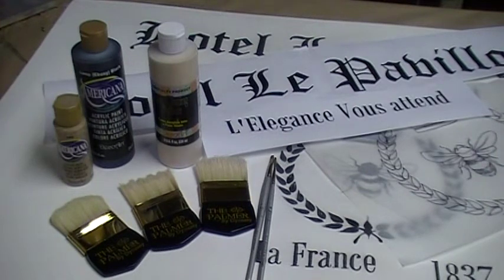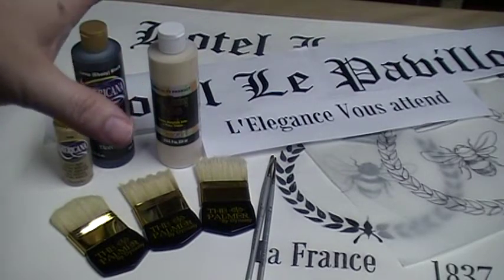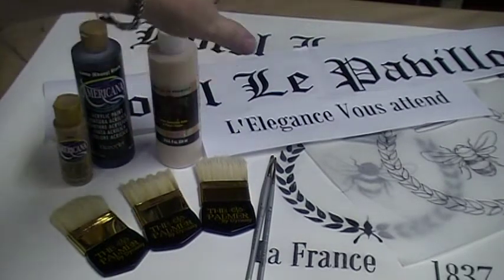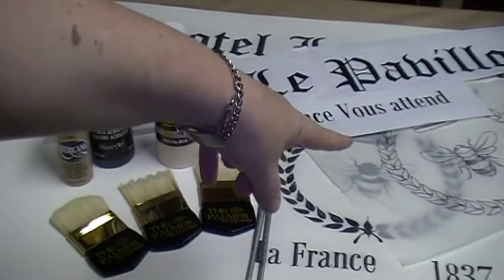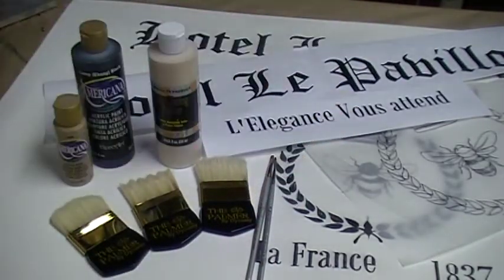The project itself, the design is really simple. We're going to utilize a home computer to produce the pattern, which we've done here with printing off the lettering. And then a simple B design inside a wreath to put the accent on.